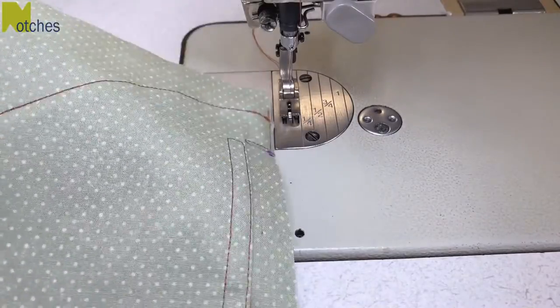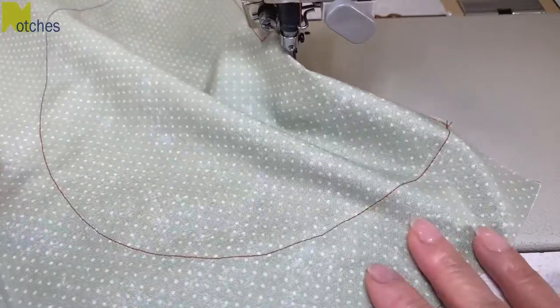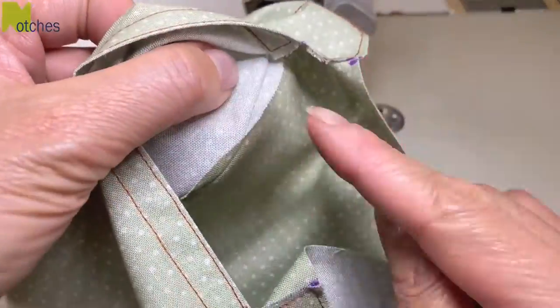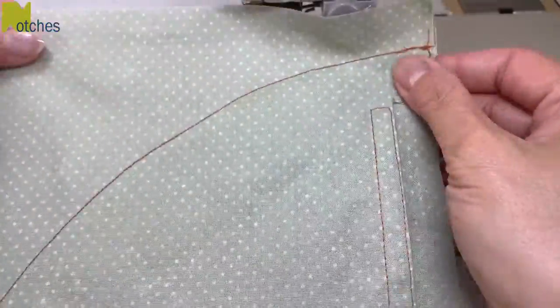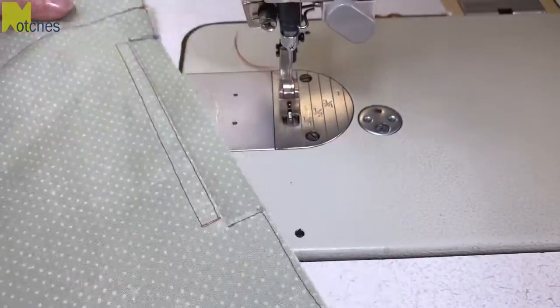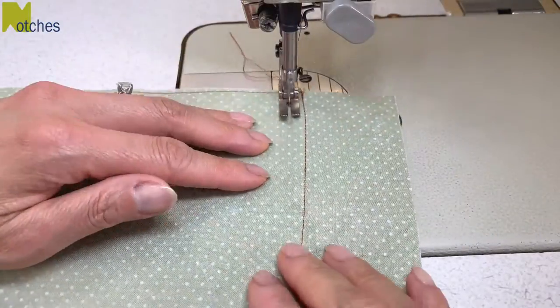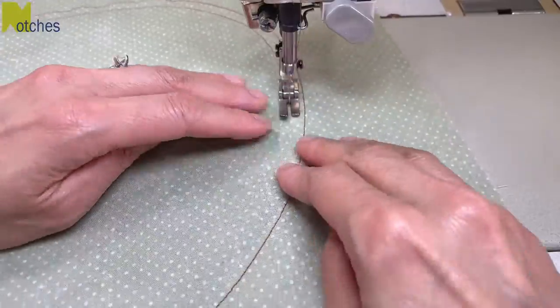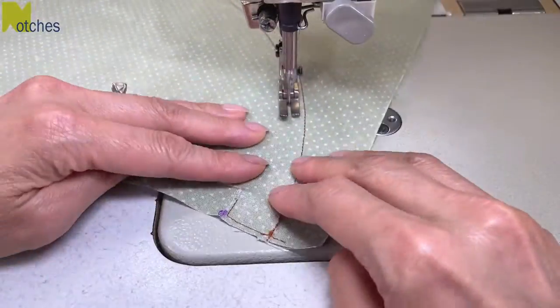This is what the pocket looks like on the right side. If we go in you can see the raw edge in there. It's perfectly fine like that, but I want to do another row of top stitching with the same distance in between as the top stitching on the pocket opening. By doing this it'll encase the raw edges and then you won't feel it when your hands are inside your pocket.